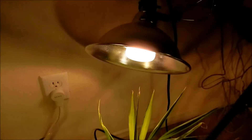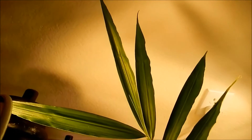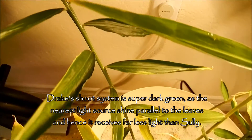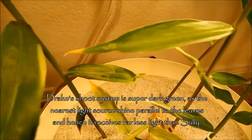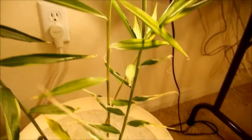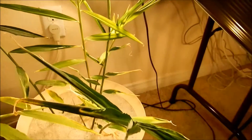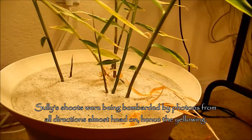I increased the distance of all three lamps from the foliage. Measuring the light input at any particular point on any leaf is very difficult because there are three light sources nearby, all striking from different angles. If the leaves are parallel to the light source, that really decreases the amount of light they receive. If they're perpendicular, the light is hitting head on, and I think that's what happened for a lot of these shoots for Sully — that's why they died.